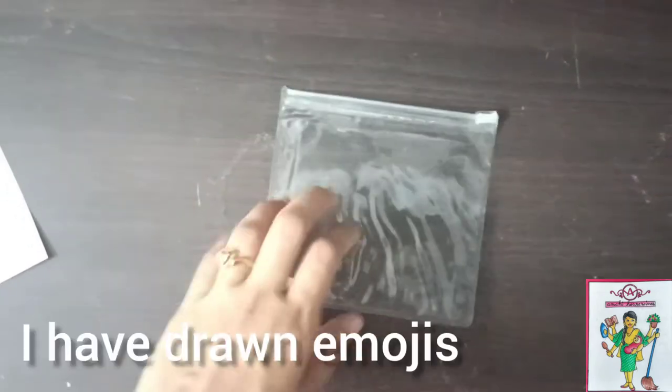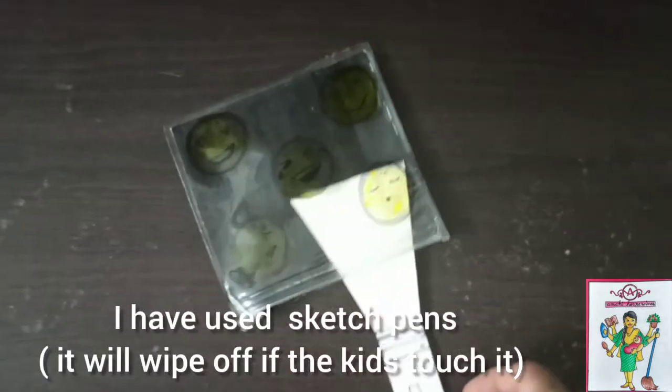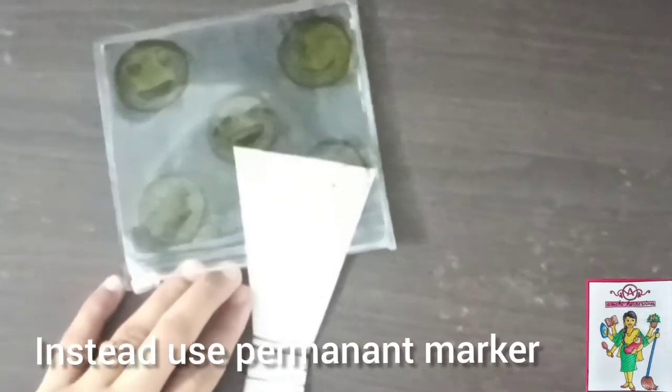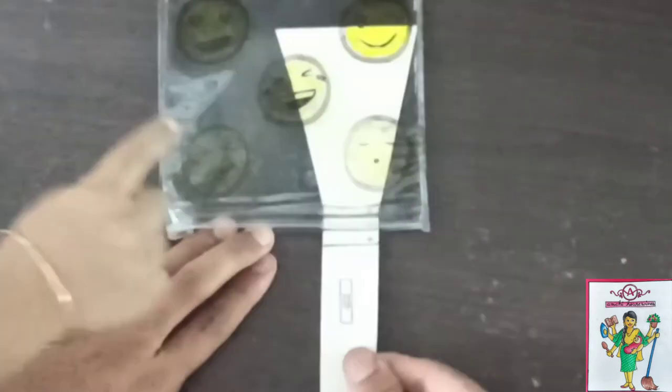Here I have tried to make an emoji version. Since these are sketch pens, you need to dry them off for long. Through this, you can teach your child feelings like happy, sad, sleepy, etc.